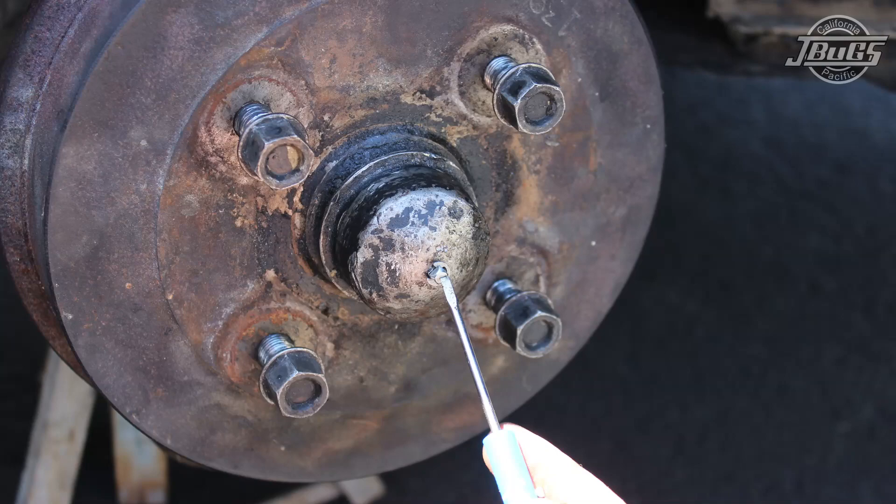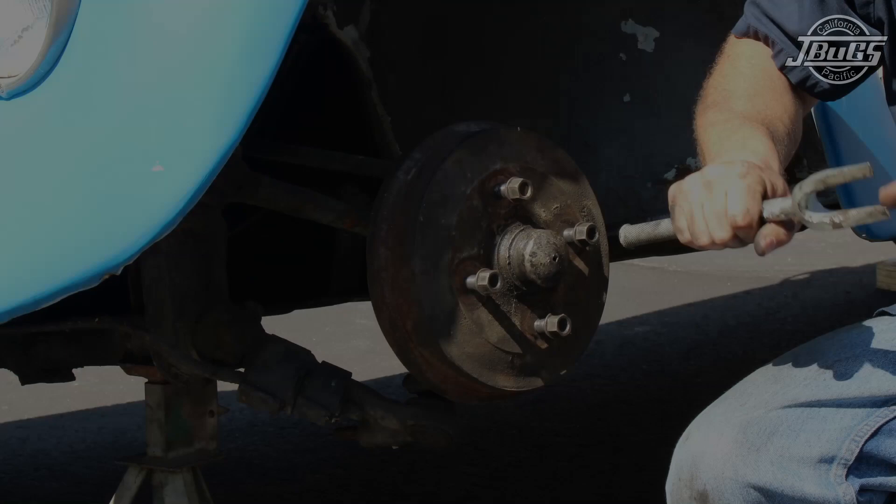Push the grease cap back in place onto the drum and use a mallet to tap it firmly in place. Snap your hub cap back on and the job is complete.